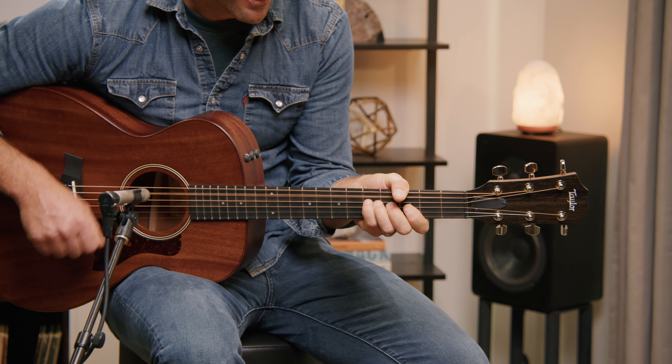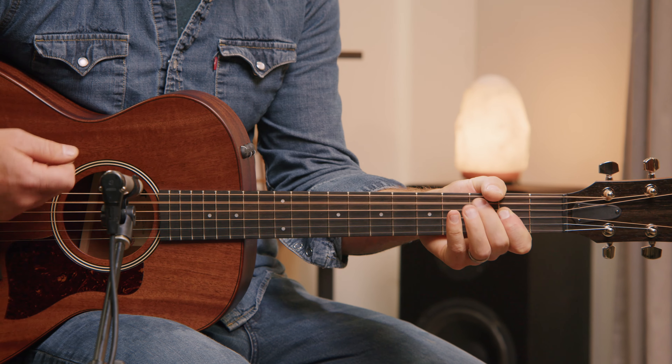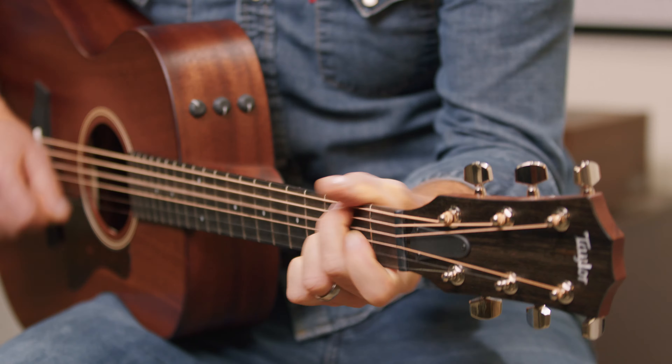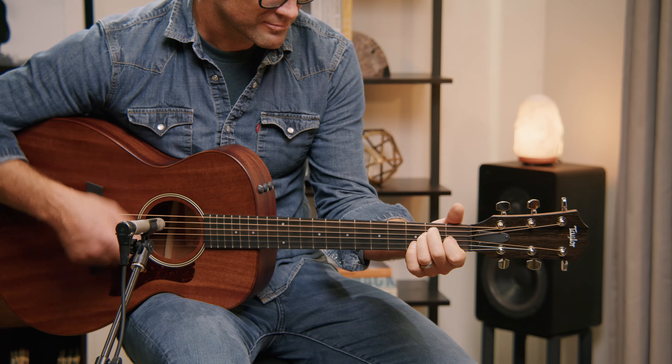We designed the American Dream series to bring guitarists American-made craftsmanship and all solid wood tone at a lower price. The AD22E is a grand concert acoustic electric that will feel welcoming and accessible to any kind of player.